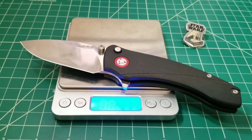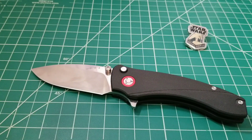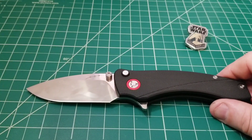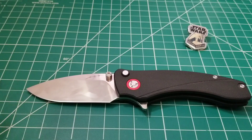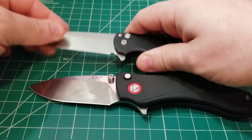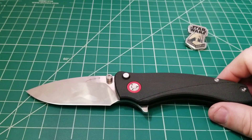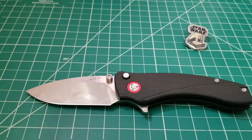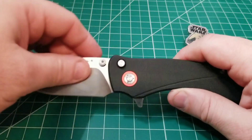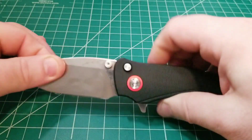Throughout the process of David designing the Solaris, he was asking me about things — going back and forth. He and I have always had an affinity for the button lock, or plunge lock, whatever you want to call it. One thing that has always bothered me about the inexpensive ones is the movement in the lock-up. The Malibu has a very strong lock-up; I've seen even custom knives with button locks develop play. I think a lot of the extra weight and rigidity here is intentional, providing security and strength to the mechanism.